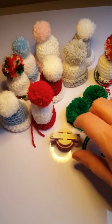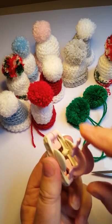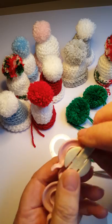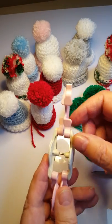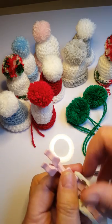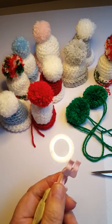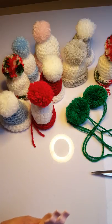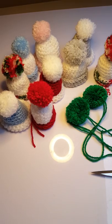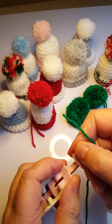Let's get started! So this is the bauble maker and there are two sets of arms on it. You just need to open one to start with, so I'm going to open this set of arms and we're just going to start winding the yarn around it. I'm going to lay the yarn down on it.